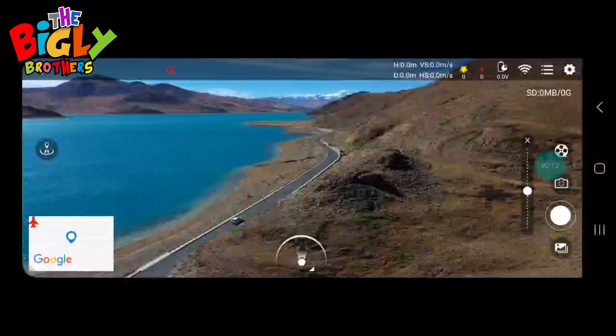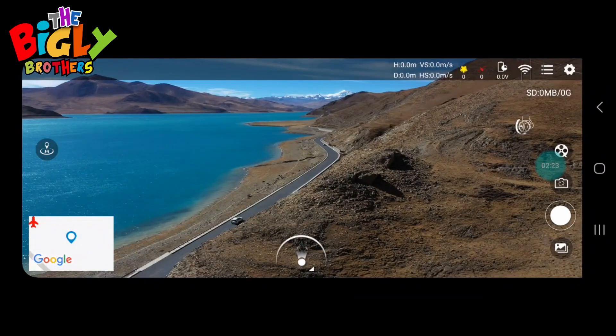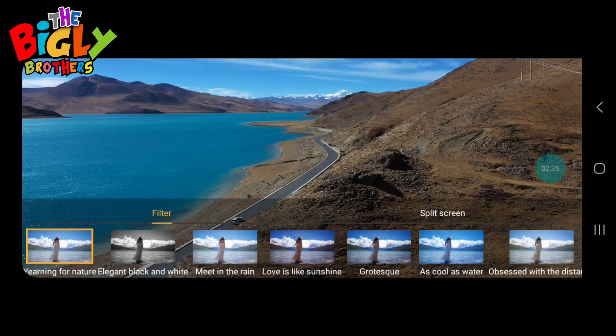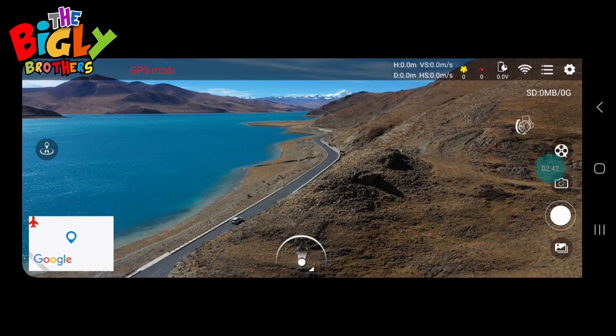Just below that there's a little camera icon you can use to make the camera go up and down in flight, rather than using the wheel on the back of the controller. Then we have the movie reel icon — with this you can set it up so that when you take footage you can add music to it, apply different filters, and a whole pile of different stuff.